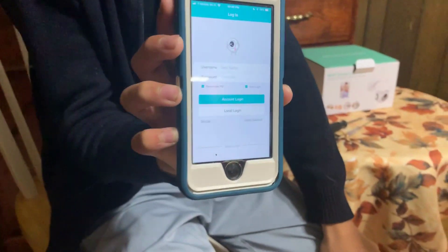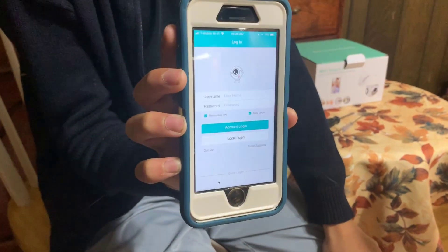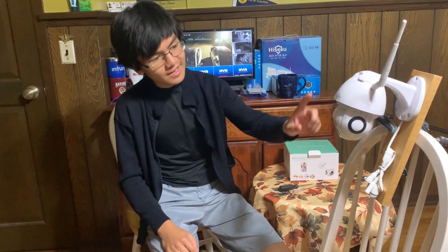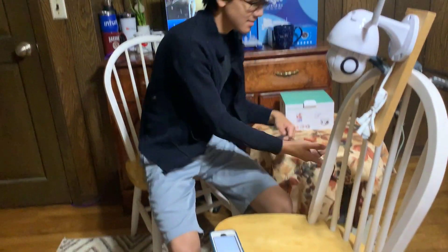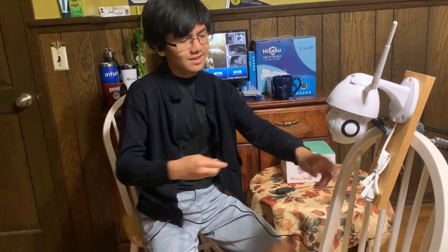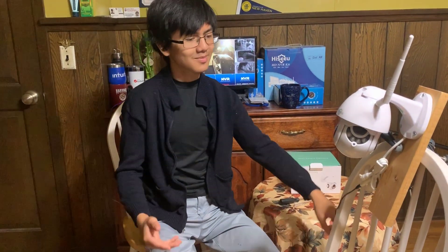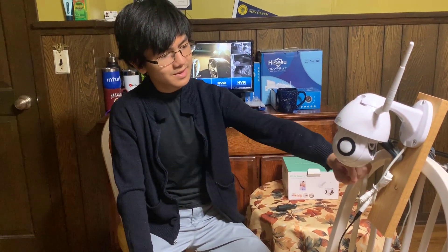The first thing we need to do is log in. My dad already registered for an account. Next, we're going to set this down for now and plug it in. As you can see, we already mounted it to simulate the mounting. We're going to plug it in, and we're also going to have to factory reset it because it's already been set up. I'll wait for it to start before I factory reset it.